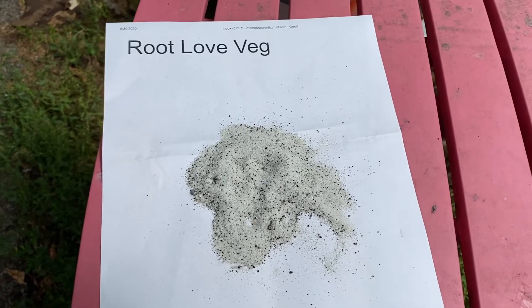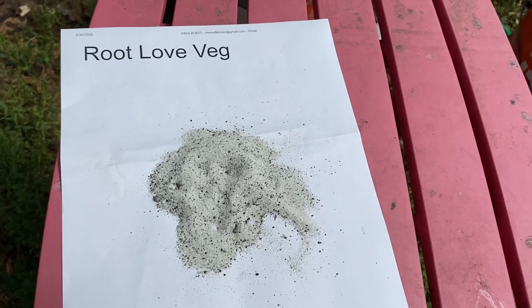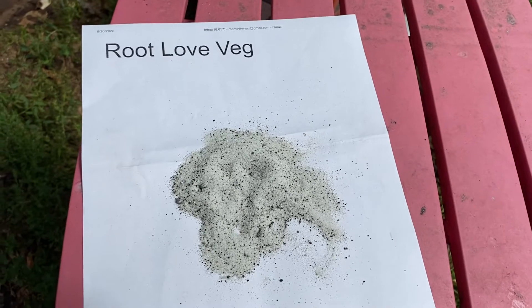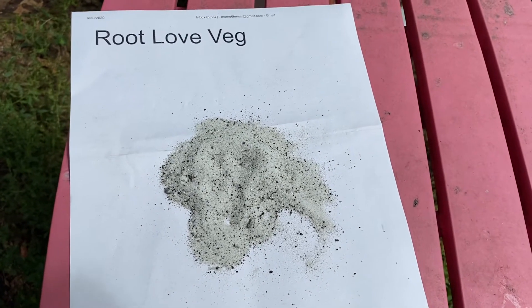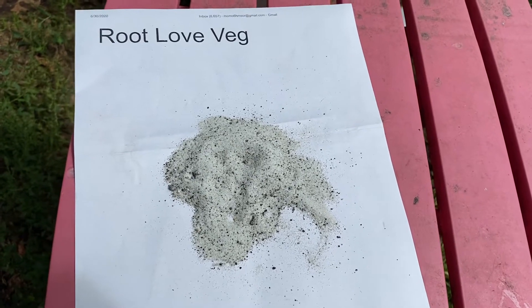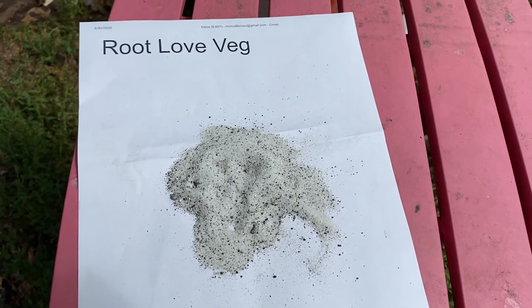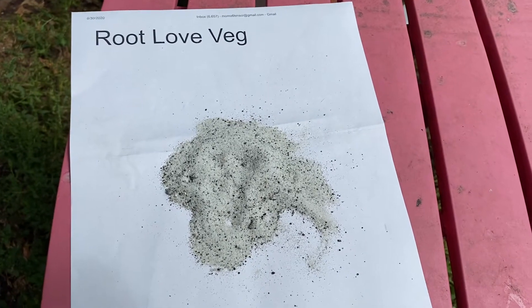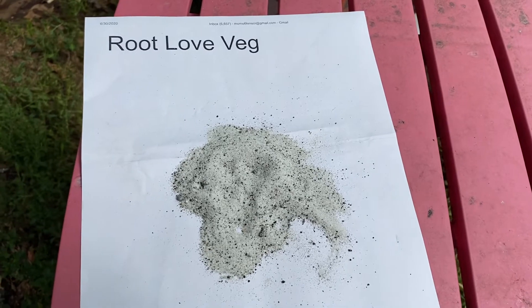In this mix, we have bacteria which will break down phosphorus and make it ready for your plant. Potassium, likewise, they will break it down and make it available to your plant. There's also a nitrogen-fixing bacteria that takes nitrogen out of the air around us and puts it into the soil for your plant's use.